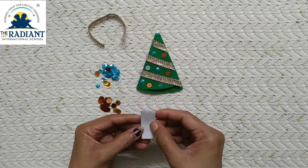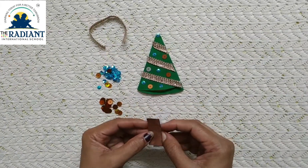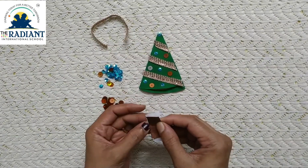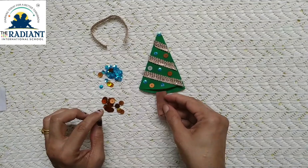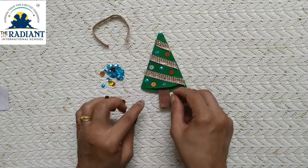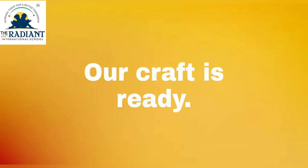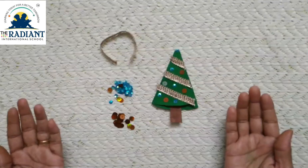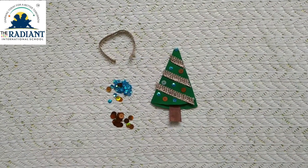Take a piece of paper for the drum, paint it brown color, and stick the drum at the bottom of the tree. Your tree is ready — now stick this tree in your notebook.